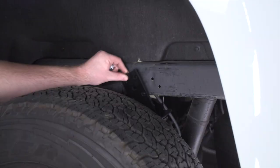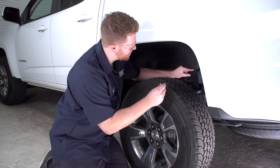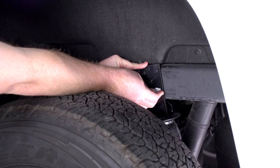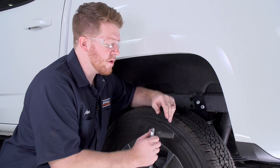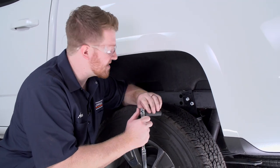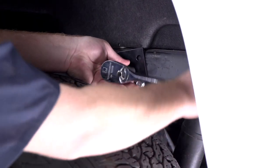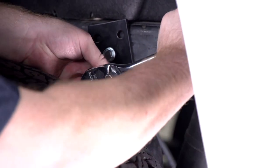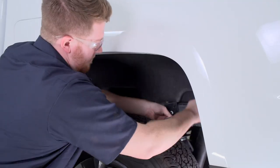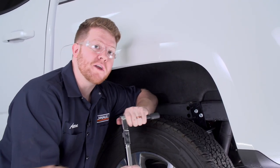Bring our bracket into place, line up those holes, and take our provided self-tapping screws and start them by hand. With those in place, tighten them down using a 9/16 socket, then torque the bolts according to the manufacturer's specification.